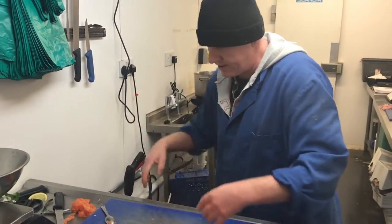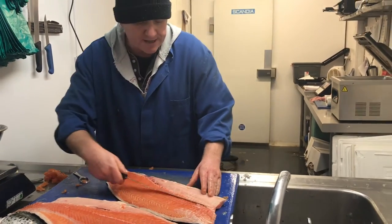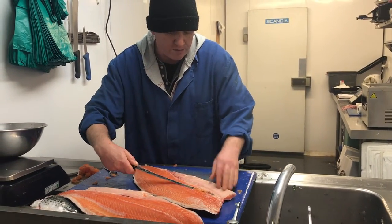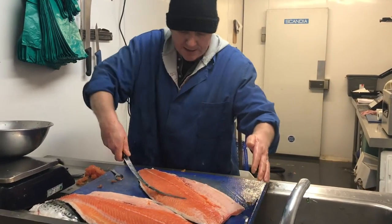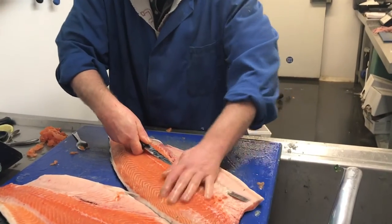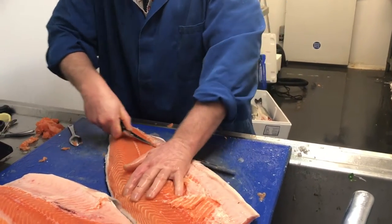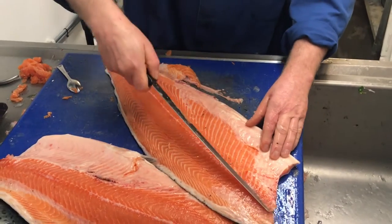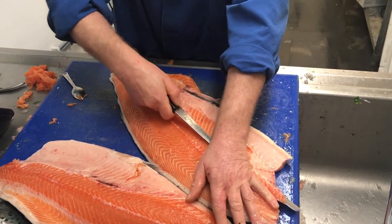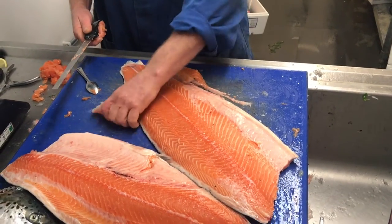Back down the way. Trim it up — this is where this knife really comes in. Taking these ribcages off: hook the knife under the ribcage, get your fingers out of the way. Because of its flexibility, it's curving with the fish and just taking out the ribs. Cutting down the side of the muscle on that fin. Off with the ribs — no waste, just the ribcage.